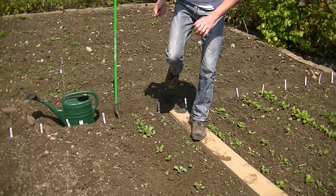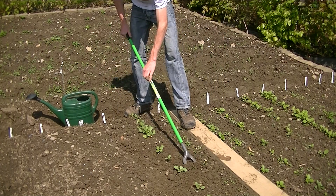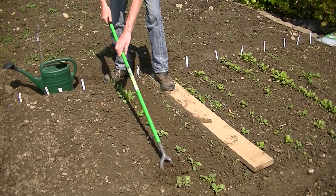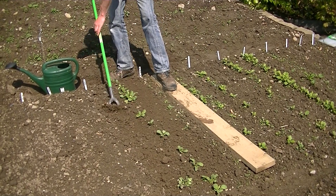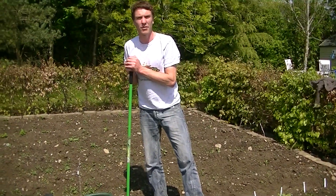And once you've done that, you can then take a garden hoe, such as this here, and run the hoe in between your rows of crops. You can do this for all your different vegetables — just taking the garden hoe and running it up between the rows. That way it's a nice, quick and easy way to weed your crop.